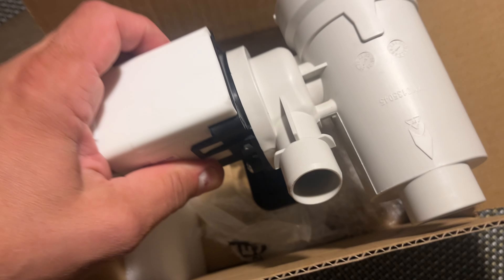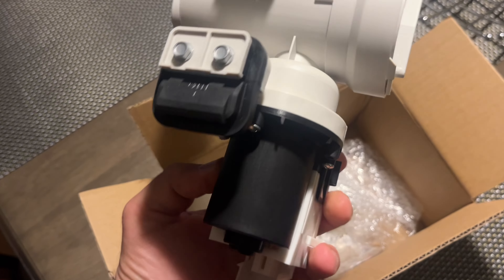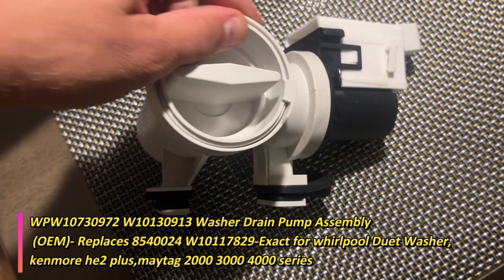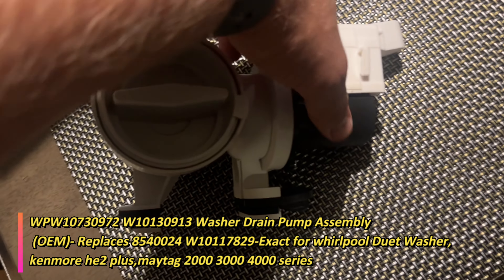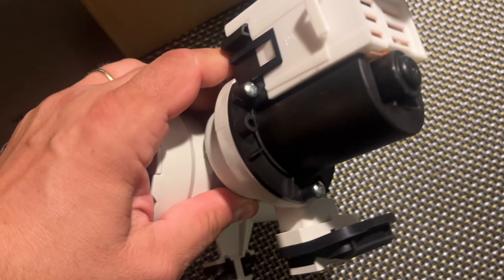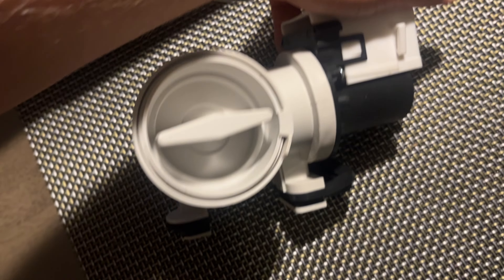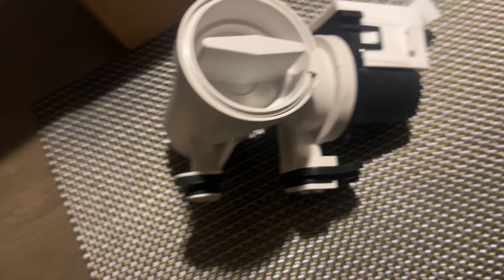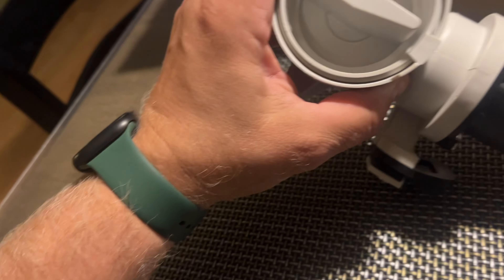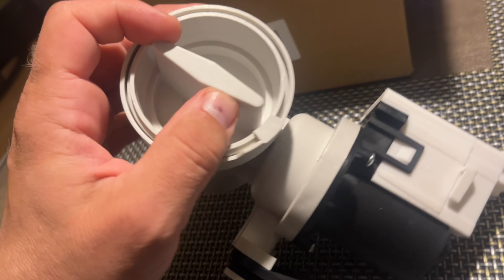I bought this replacement pump for my Whirlpool. This is where the filter is, and this is the motor - the motor impeller - and that's the connector right here. It's identical to what we have in the original unit. So when you see code F21 on your washing machine, here's what you need to know.